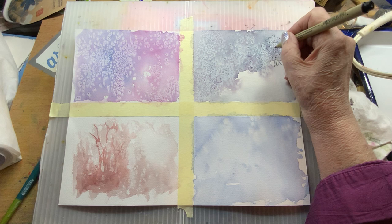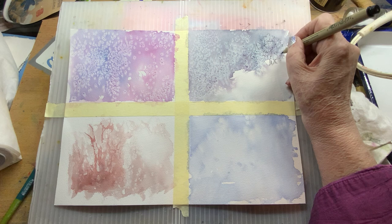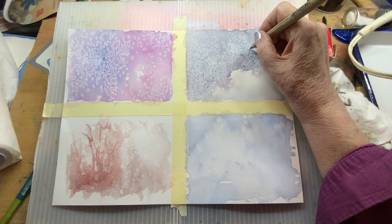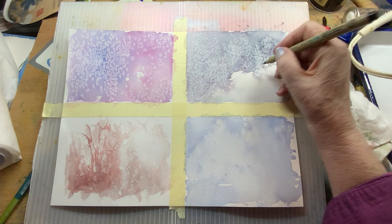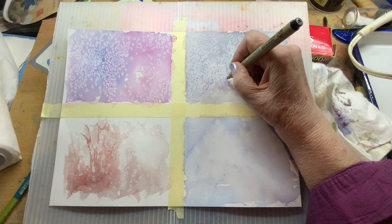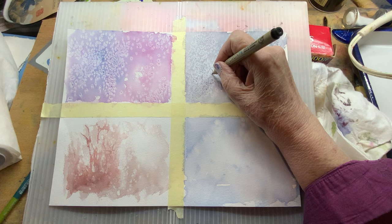I see some really pretty trees in here — perhaps in the snow, some little branches. Maybe another one over here. So the trick with the salt seems to be getting in there when it's damp, but not too wet and not too dry. Then let it dry completely and come back in and brush off your salt. I like to just go with what it shows me — watercolor kind of leads me along. I can see the marks it's already made here; I'll just kind of follow those.